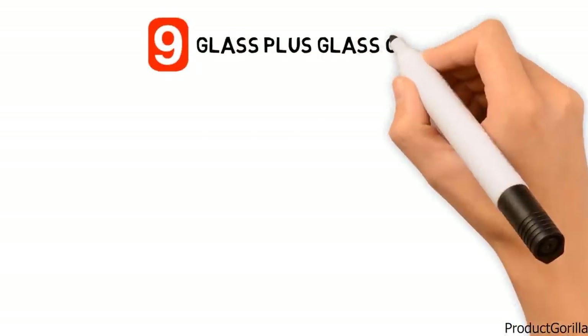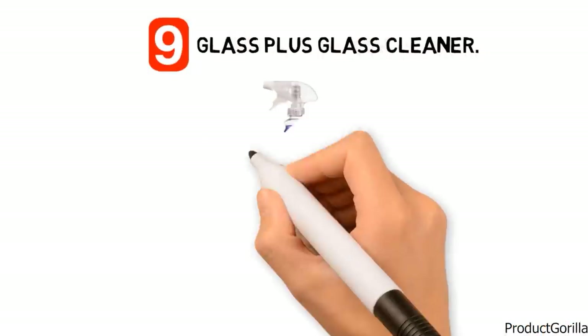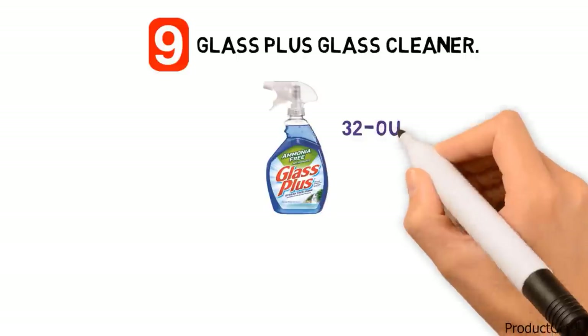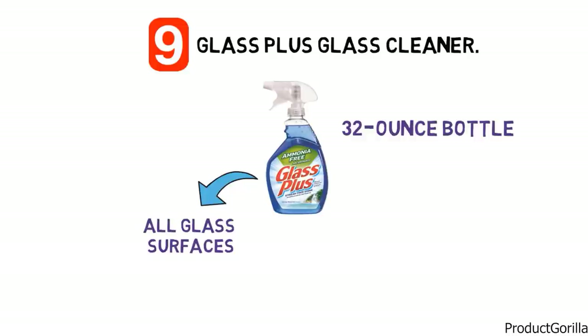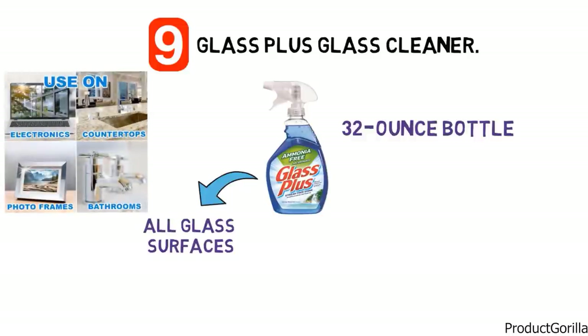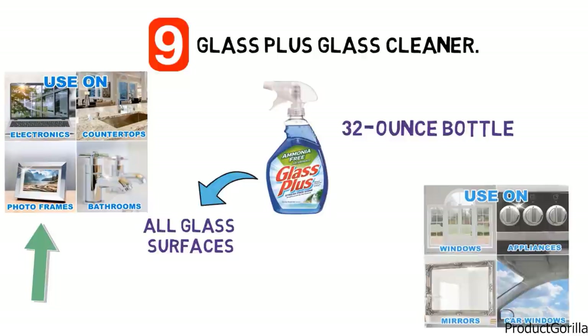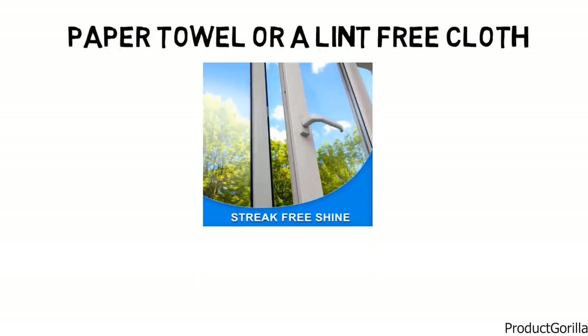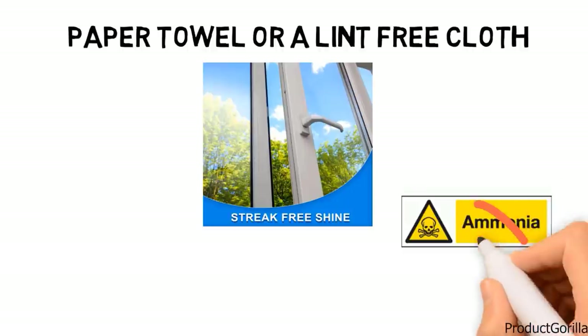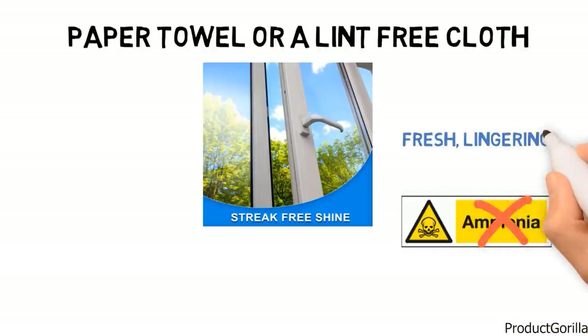Glass Plus Glass Cleaner is a liquid solution that comes in a 32 ounce bottle with a user-friendly spray top. This powerful cleaner can be used on all glass surfaces and leaves them with a streak-free shine. It is also safe to use on clear plastic, computer screens, fiberglass, plexiglass and mirrors, though it should not be used on varnished surfaces. To use the cleaner, simply spray the glass surface and then wipe it with a dry paper towel or a lint-free cloth and it won't leave any residue behind. The formula is ammonia-free and provides surfaces with a fresh, lingering spring waterfall scent.